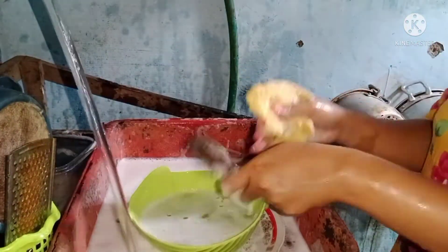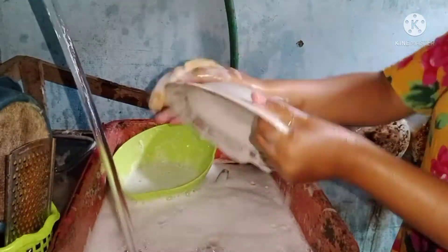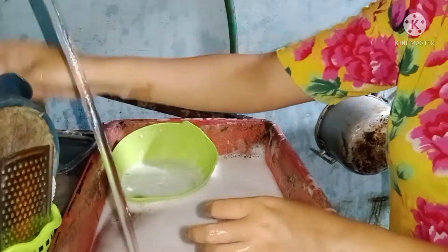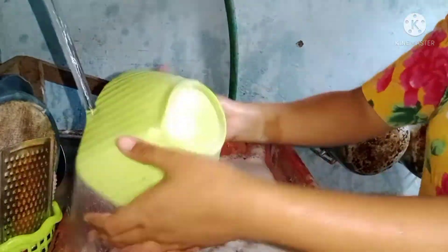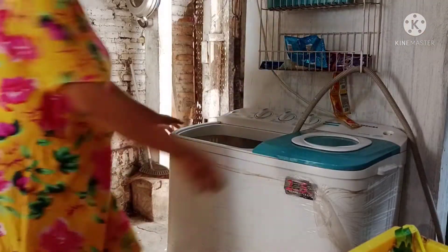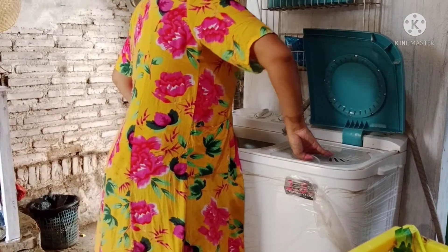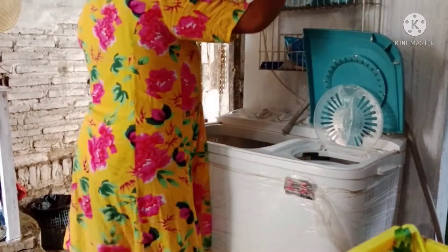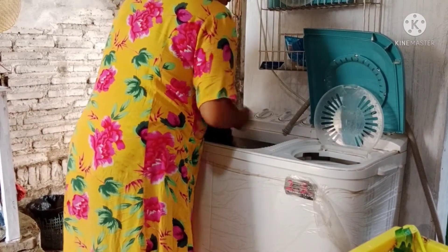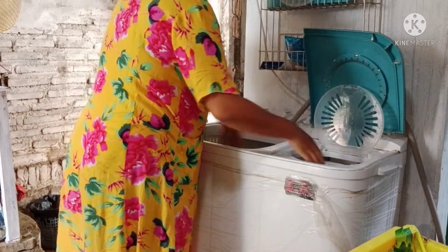Kalau kalian gimana ya Bunda, sama kayak aku, biarin rumah berantakan asal anak diem, atau gimana? Itu sih solusi aku, daripada anaknya rewel. Dan ini udah selesai, tapi aku masih nyalain air karena mau penuhin buat ngerendem sendok yang ada bekas nasi masih nempel.